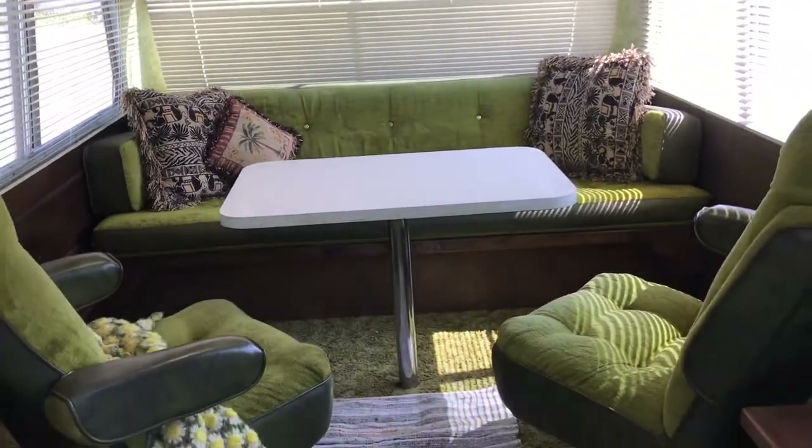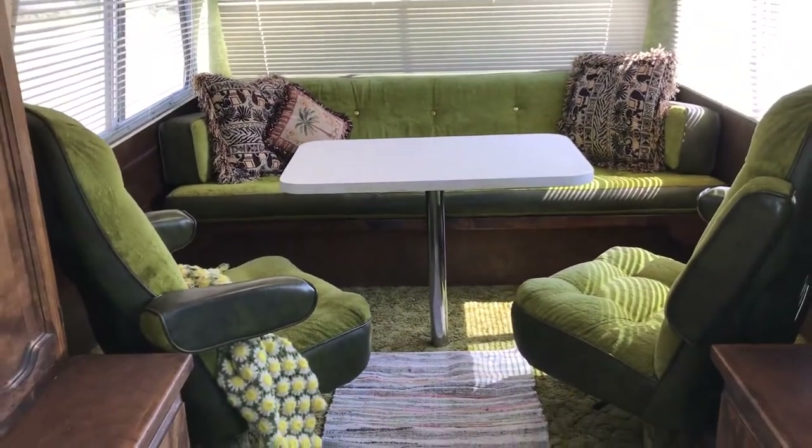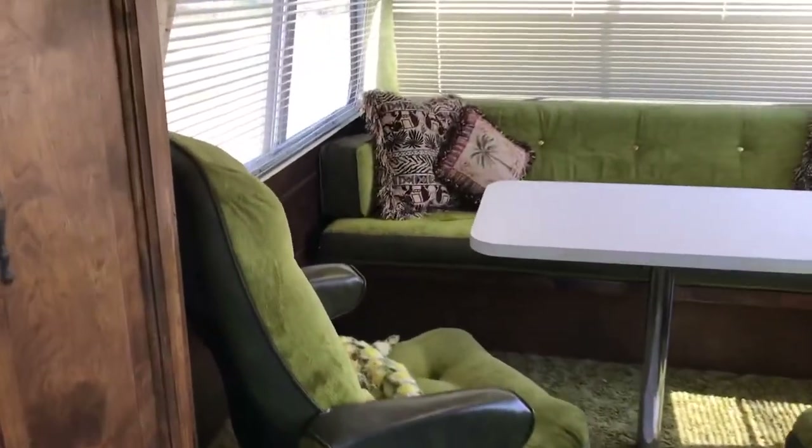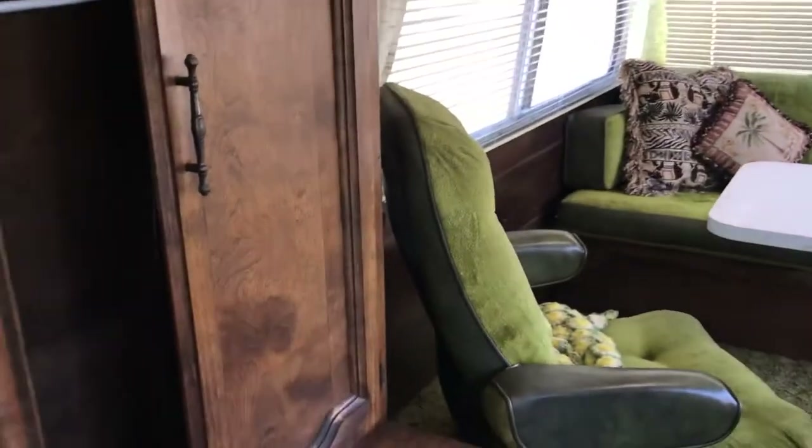There are captain seats in the back, so you can sit around the table or break that down into the bed. There's also closet space here with hangers — his and hers closets across from each other.